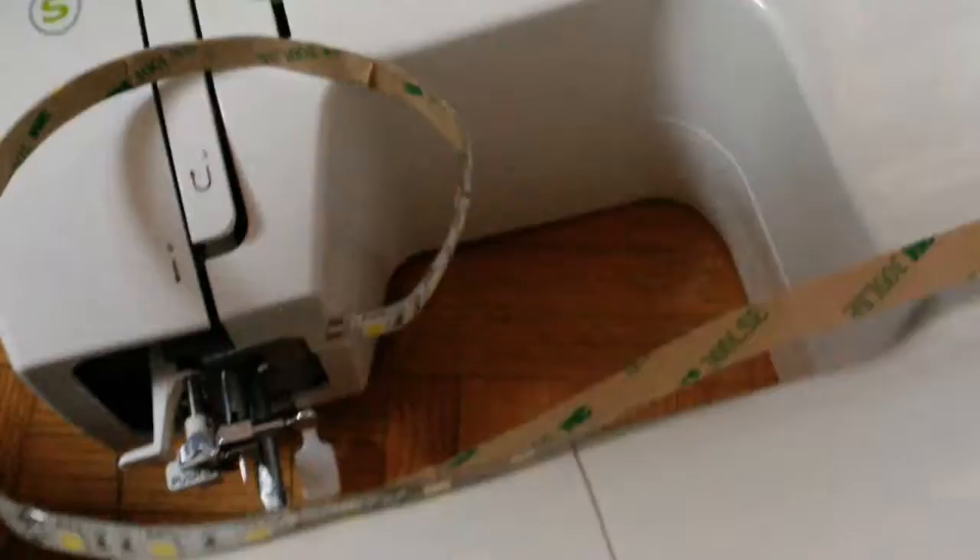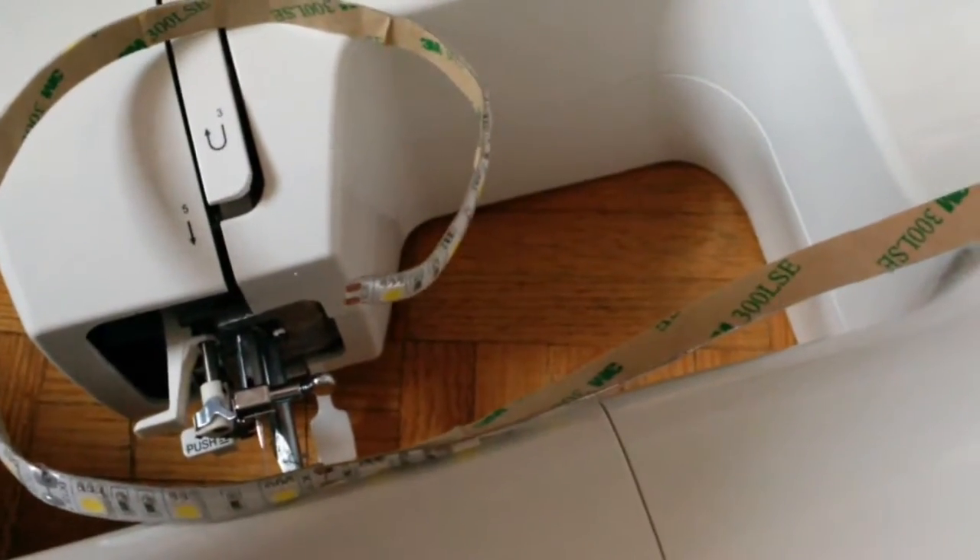Hi everyone, I'm doing a short tutorial on the Bond Luxe Sewing Machine LED Lighting Kit.